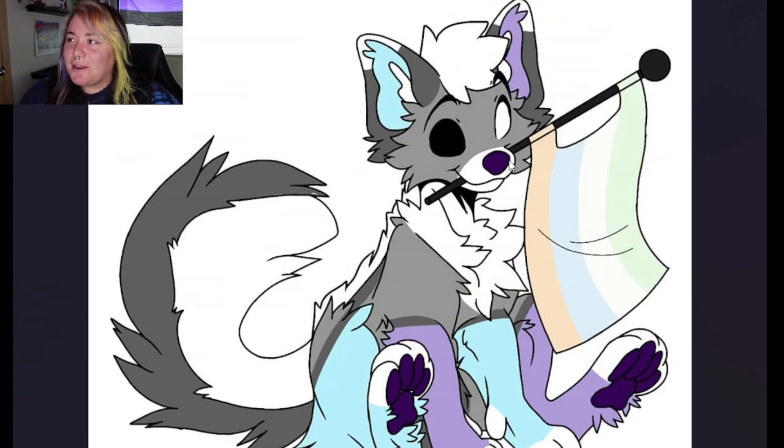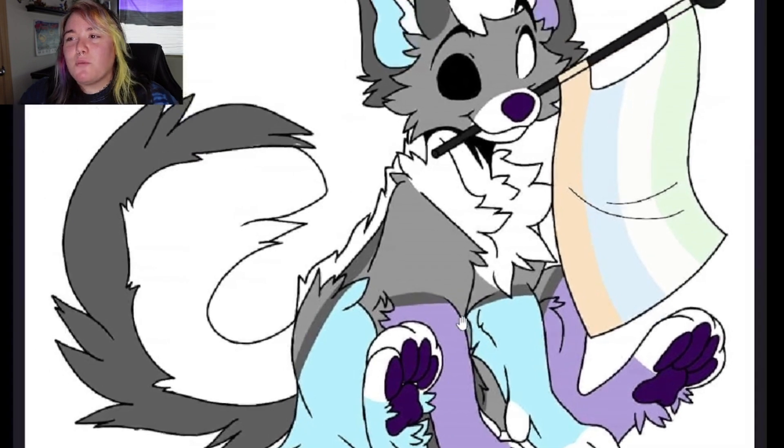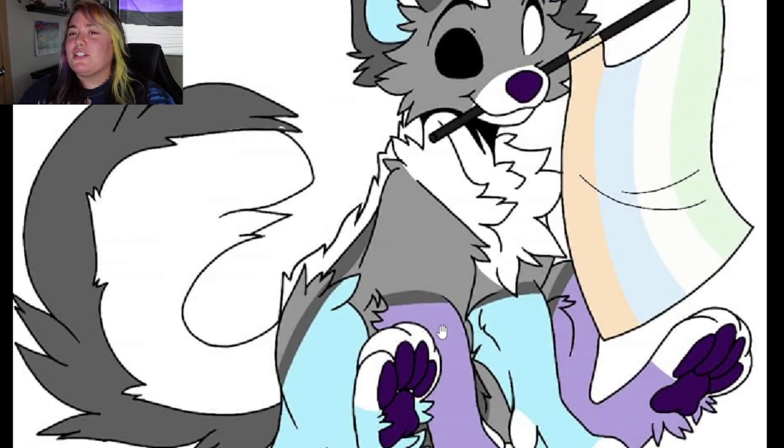And next up we have Shadow. She looks like — I want to say she's a fox. She's either a fox or a husky or some fluffy canine. It can be hard to tell. But right off the bat, I'm loving this lavender mixed with this blue. I think those colors go really, really well together. And I swear I just made a pair of fursuit feet paws that are these exact same colors.